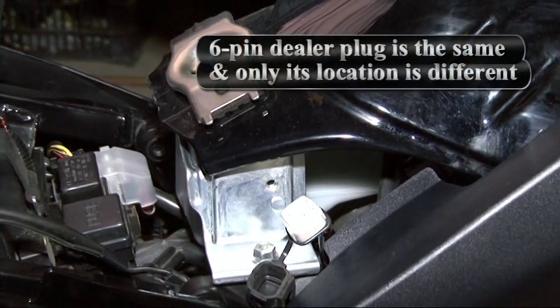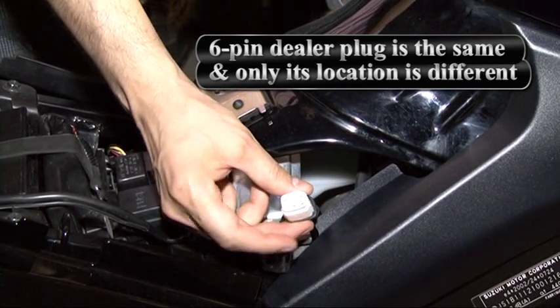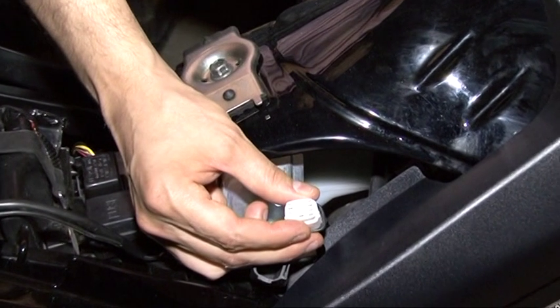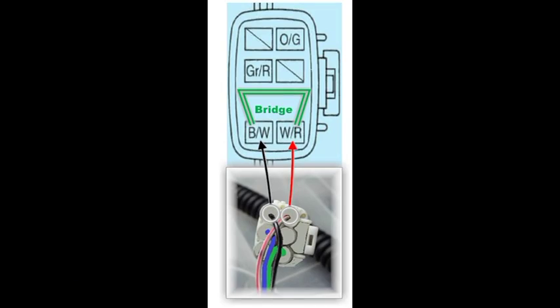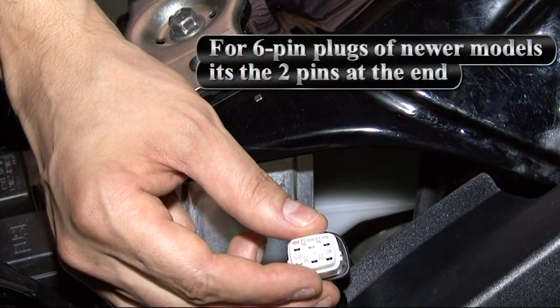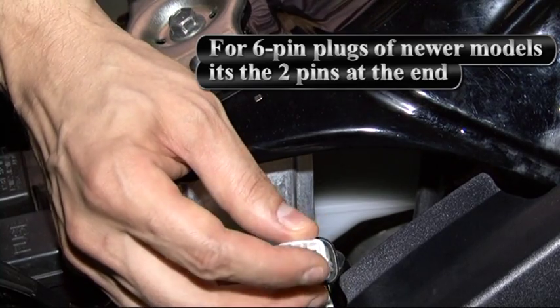DL650 models have a 6-pin plug, 3 and 3, with 4 wires. In all cases, the white-red and black-white wires are the ones you will jumper to enable the dealer mode, which means these two on the end.